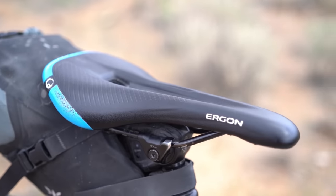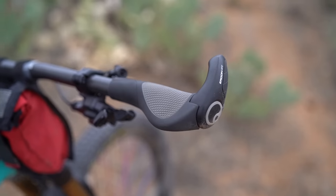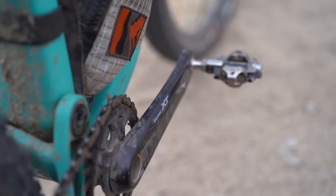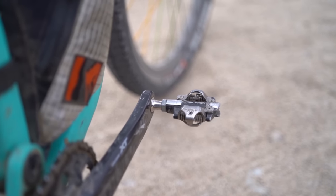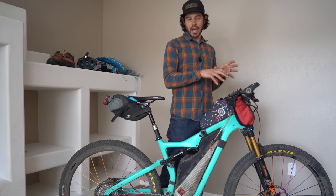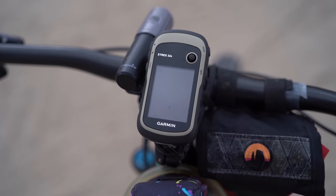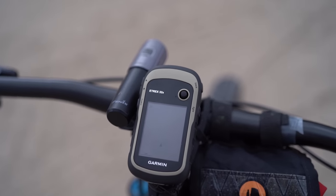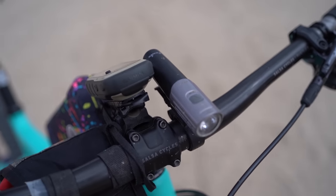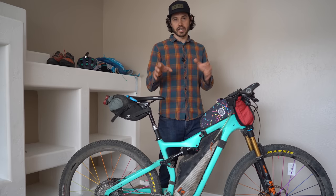For contact points, I use the Ergon SM Men's saddle in the small/medium, the Ergon GP2 grips which have integrated bar ends, and the Shimano XTR pedals. On top of my bar, I've got the Garmin E-TREX 32X — a new E-TREX I just started using. I'm actually testing out all of the E-TREX series to do a long-term comparison, so stay tuned for that. This worked extremely well for just being able to follow a track. It's super reliable and it's got a ton of other features, but we'll get into that later.